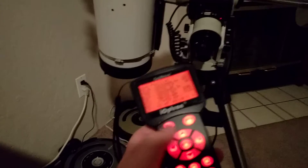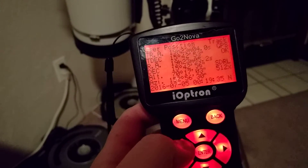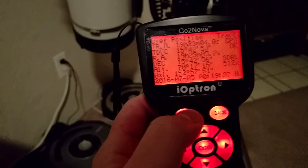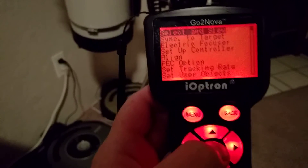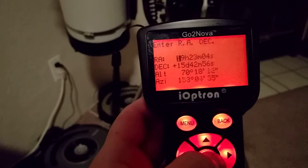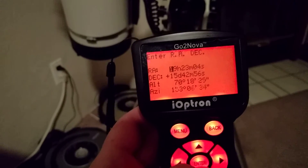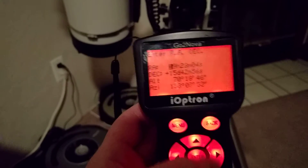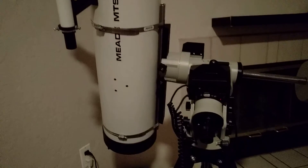So just again, if you need to perform a flip, go into the Menu, Select and Slew, hit up, select Enter RA and Dec. You should have your position already in there — just hit Enter without changing anything and your scope will automatically flip to the correct side. Thanks for watching.